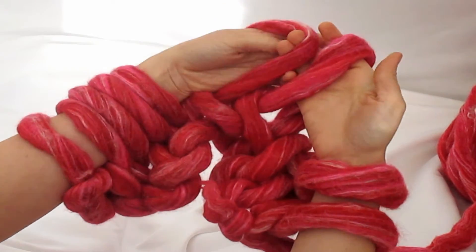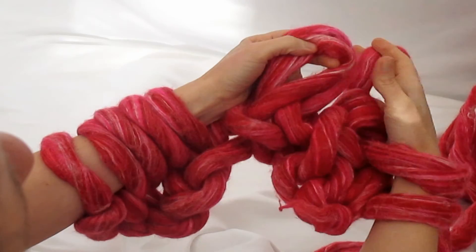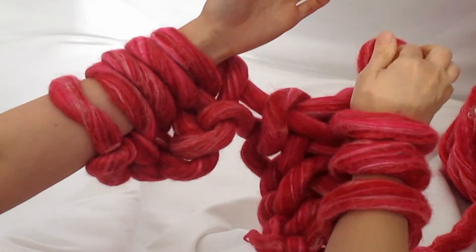Slip two, give them a twirl so the second stitch is facing you. Knit it through the back and that's your SSK. It's a decreasing stitch and it makes your work smaller.